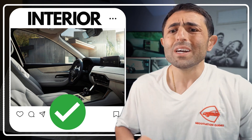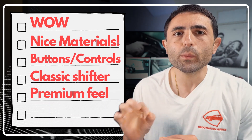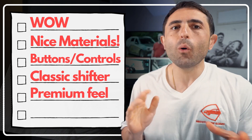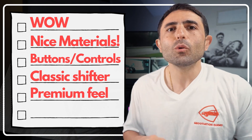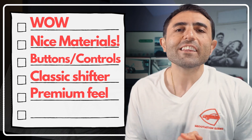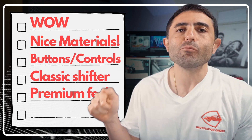Looking at the interior, they did a spectacular job — especially on the higher trims like the Turbo S and Turbo S Premium. They're using a lot of different materials. The buttons and controls are really nice: aluminum accents, push buttons, dial buttons, and a lot of cool design cues. The way wood comes into play, how the leather has a bit of cloth with little stripes and lines running through it — it's very well put together. They blended all the materials very nicely into each other.